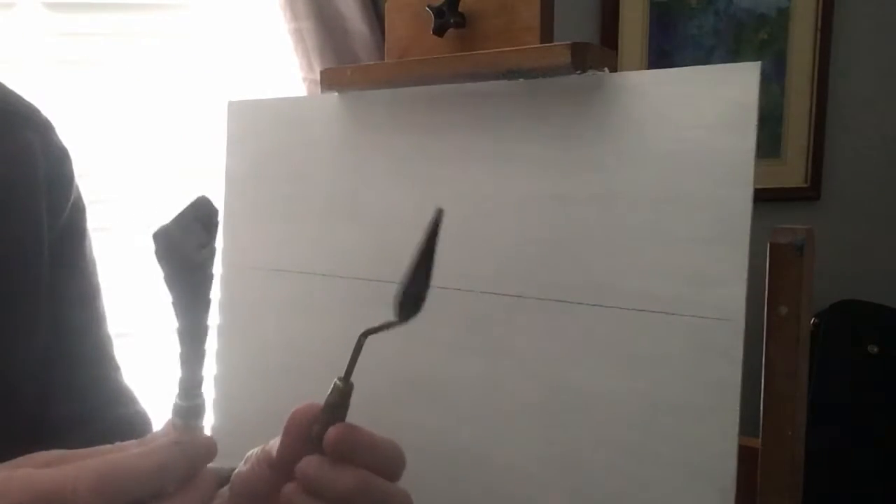Next I'm going to be using a palette knife — that's a Bob Ross one actually — and just a normal small knife. And mainly a flat brush, that's a three-quarters inch number 14.